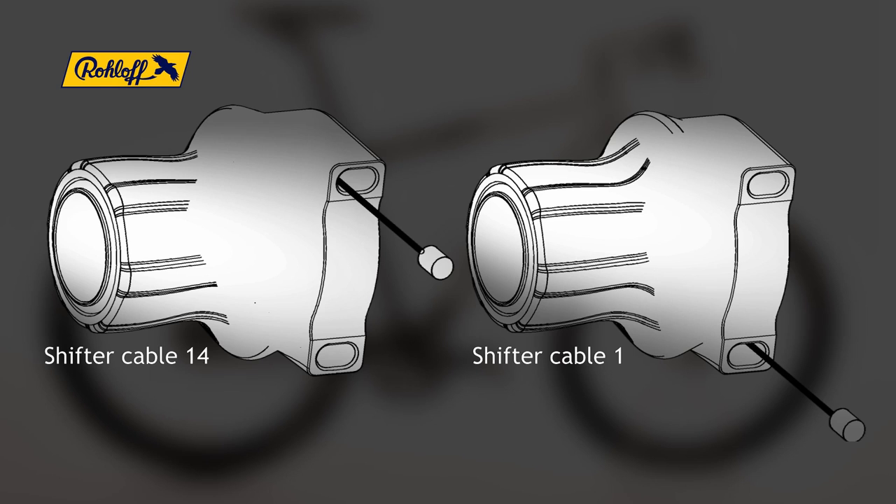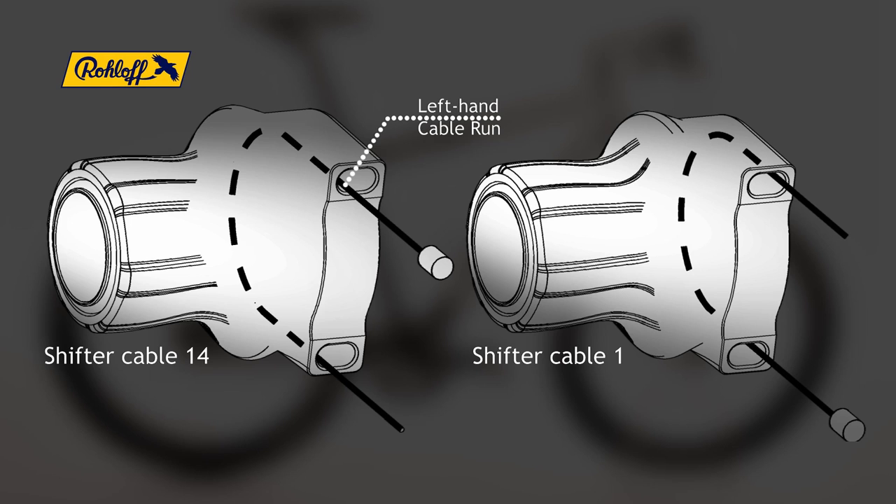This graphic illustrates the cable routing inside the twist shifter. It is important to note the orientation of the cable nipple prior to fitting the new shifter cable. Shifter cable 14 is inserted to the left from above, whereas shifter cable 1 is inserted to the right from below.